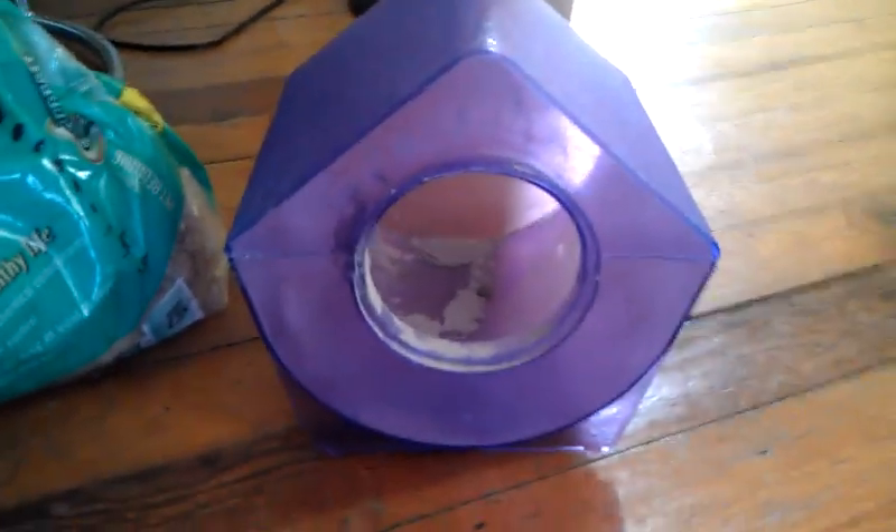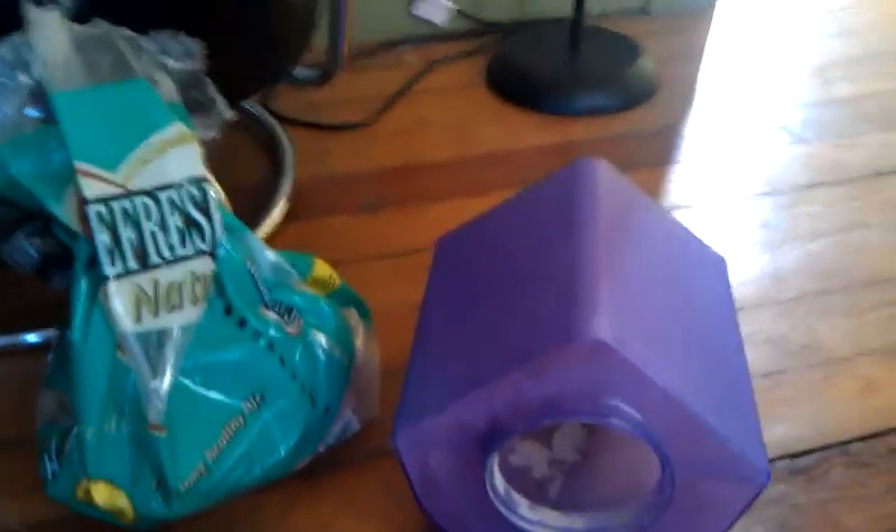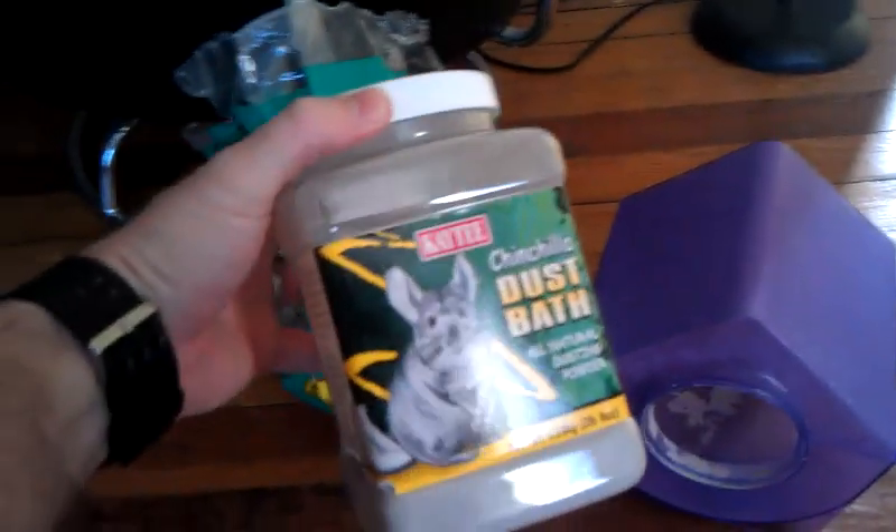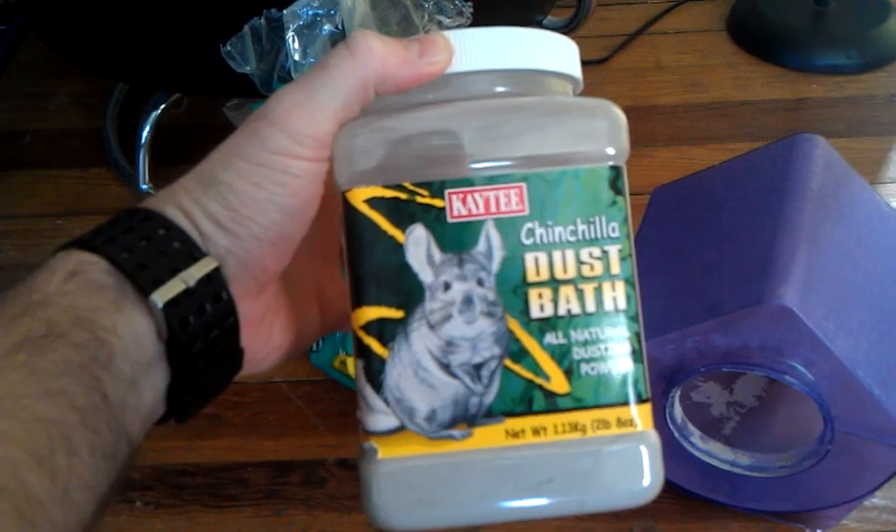A couple of times a week I give them dust baths. This is the dust bath house that I bought — those are available almost anywhere that sells chinchilla stuff. The dust I use is KT dust.